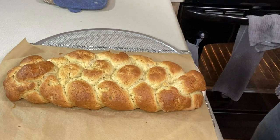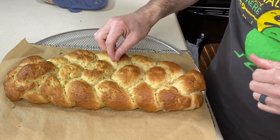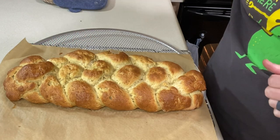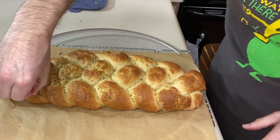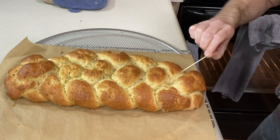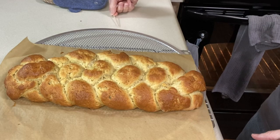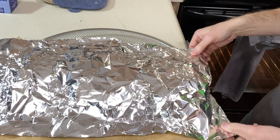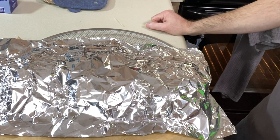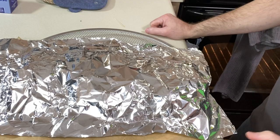At the 28-minute mark it looks probably dark enough, but the toothpick is coming out a little sticky inside. I think it needs to bake longer. I'm covering it with foil, shiny side up. With how much moisture I felt on the toothpick, I'm going to do another five minutes rather than just two.